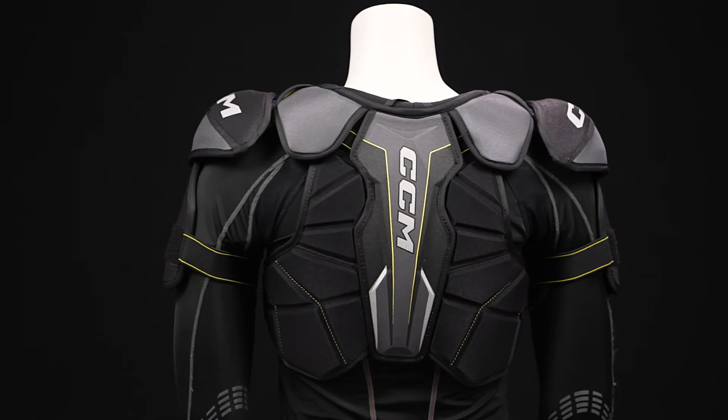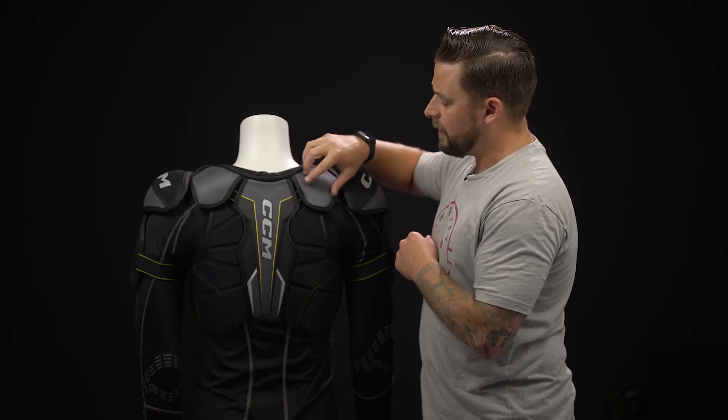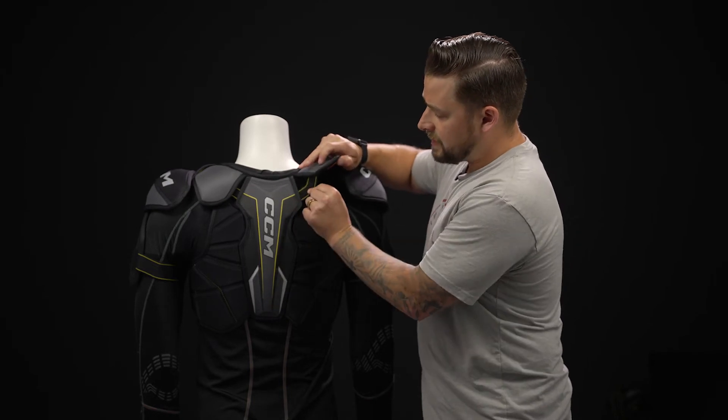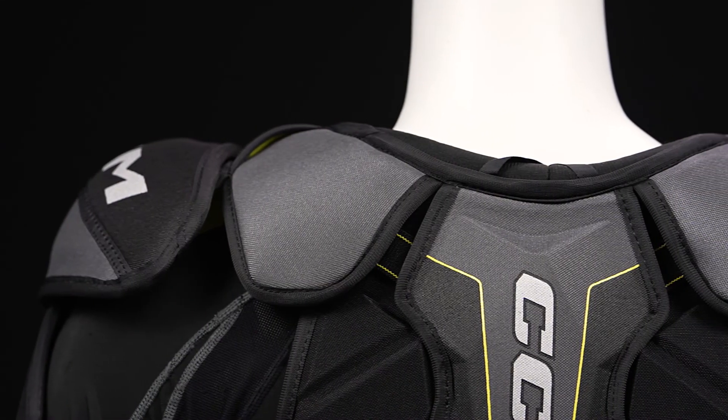Rotating to the back side, you can see that clavicle protection really giving you extension on the upper back. As you can see, it does float — it's connected with an elastic strap, once again maximizing your flexibility and range of motion.